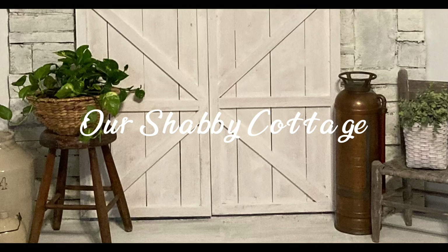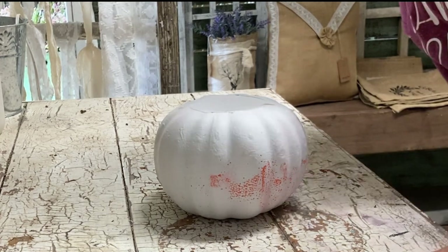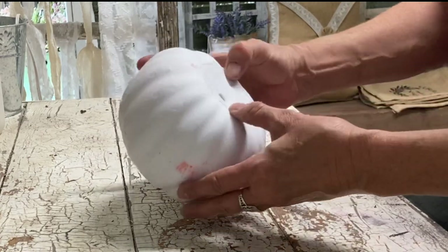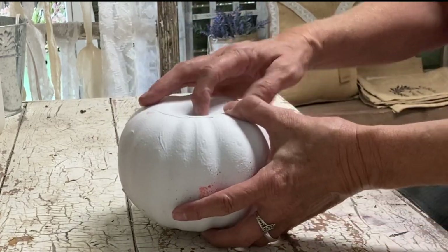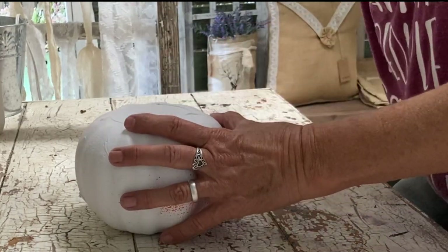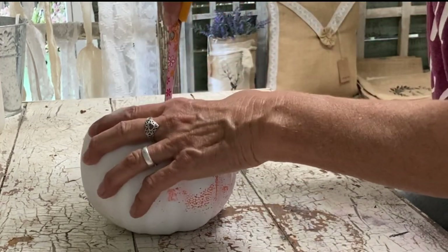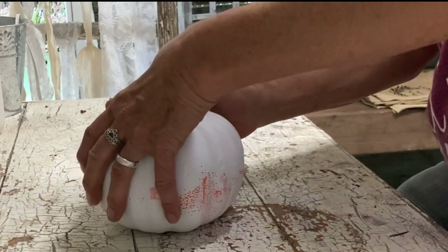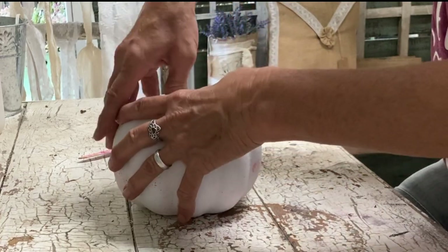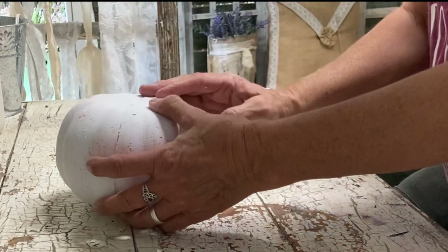Hey guys, it's Lisa and welcome to my channel. Today we're going to be making over some Dollar Tree foam pumpkins. I've already painted these and removed the stem. The reason I painted them is because I'm going to be covering them with fabric, and this orange will show through most of my fabrics. So here I'm just taking my thumb with the help of some scissors and poking a hole in both the top and the bottom.